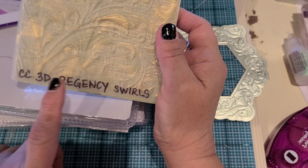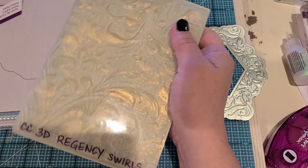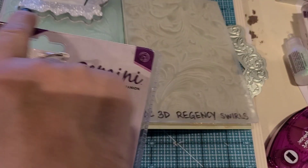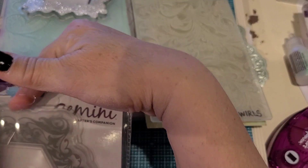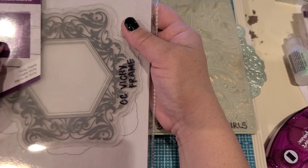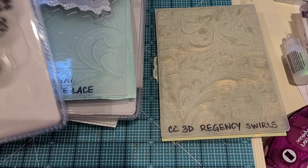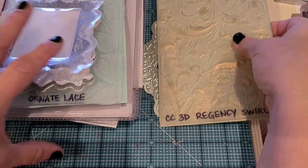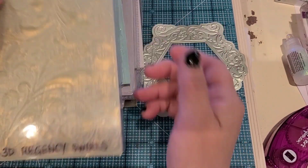What I do is write down the name with a Sharpie because most of the time I don't keep the packaging - although on Gemini or Crafters Companion products I do like to keep them. I just cut the top off and slip it right in. I found that since I'm such a visual person, having that little piece there to show what it is works great. Everything's pretty uniform and I can put them in a shoebox and they're organized. This one is the 3D Regency Swirls.